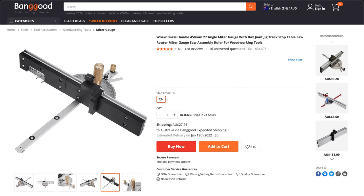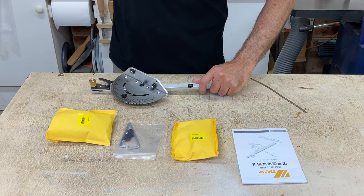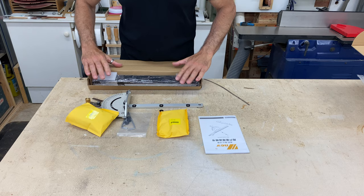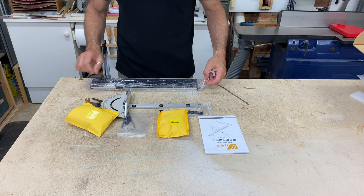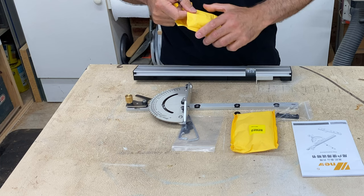Before we start I want to make a few things clear. Banggood did send me this item for free in exchange for an honest review, and although YouTube's rules required me to mark this video as a paid promotion, I want to explain why I don't agree with that label. Firstly, in my mind paid means paid with money and I'm not being paid to do this review — being paid money and receiving an item for free are two very different things. Secondly, in my opinion promoting an item means only saying positive things about it and recommending people to buy it, which I'm not doing in this video.